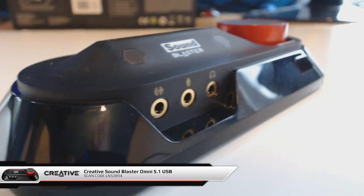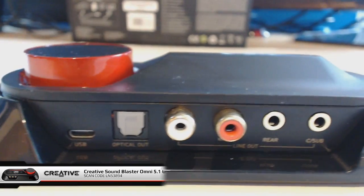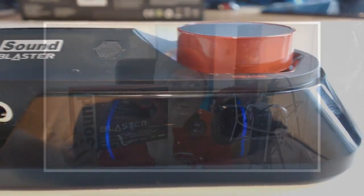Hey guys and welcome to another Creative Sound Blaster product review. I'm MVC and this time we've got the Omni Surround 5.1, which is a USB sound card designed for both PC and Mac. It's powered by USB so it's ideal to take around with you if you're a laptop user, or if like me you're a gamer that travels to events across the world, you can recreate that same sound environment that you use at home. The plan for this video is to look at the features on the sound card, why it's useful for me, look at the driver set, give my personal thoughts on performance, and end with a conclusion on whether you should buy one.